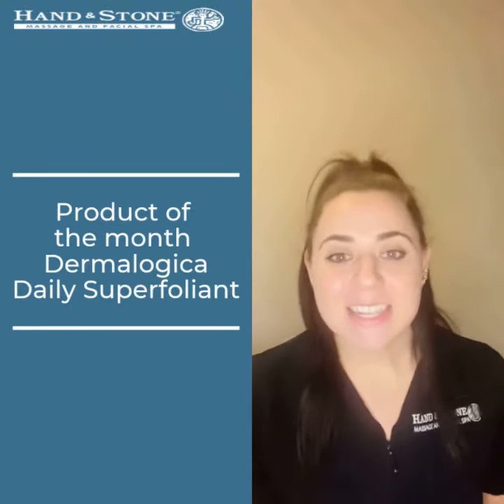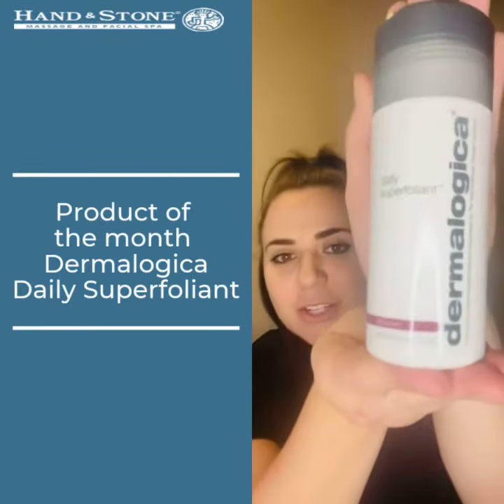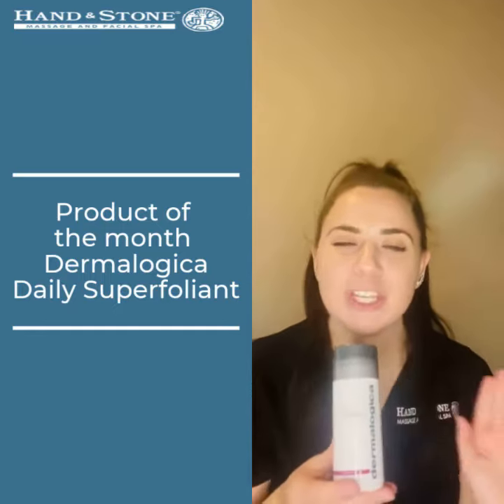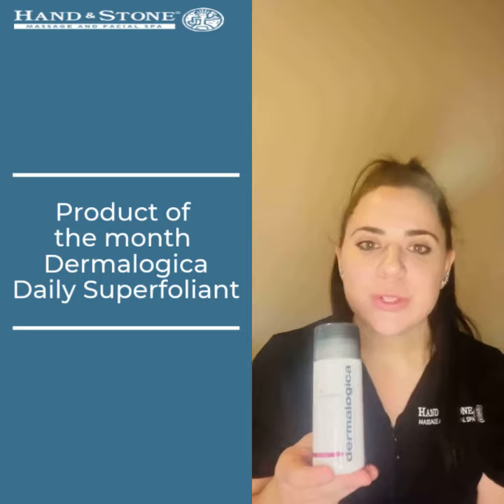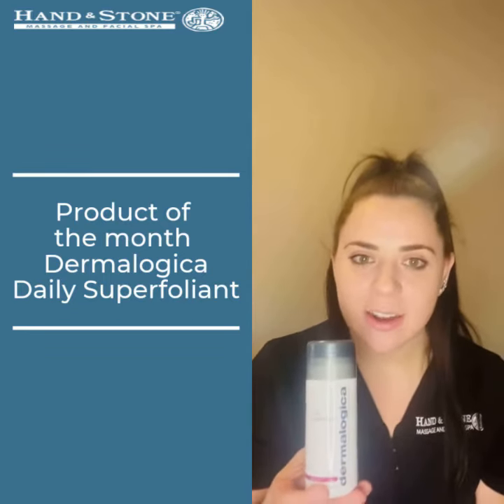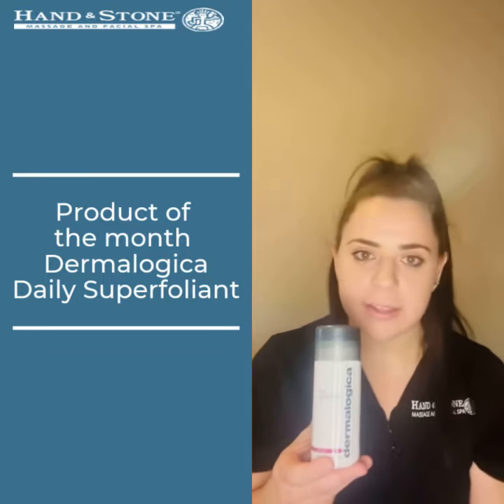Hello, my name is Jacqueline and I'm an esthetician for Hannon Stone. Our Dermalogica product of the month is the Daily Superfoliant, which is a highly active resurfacing exfoliator that will help to re-texturize the skin and help all of your other products work much more effectively.